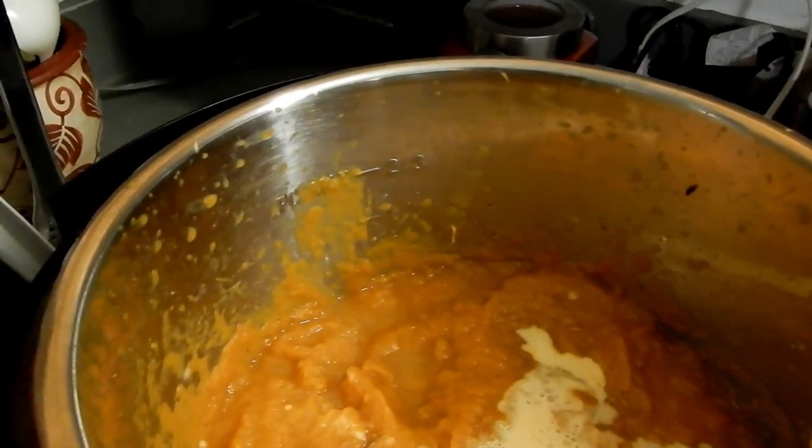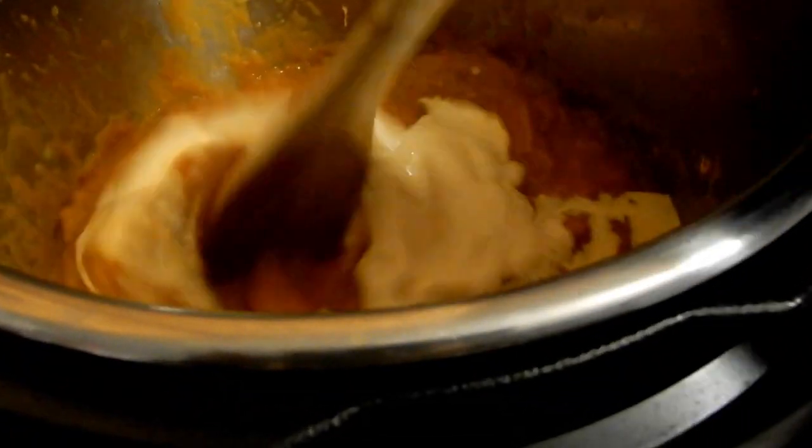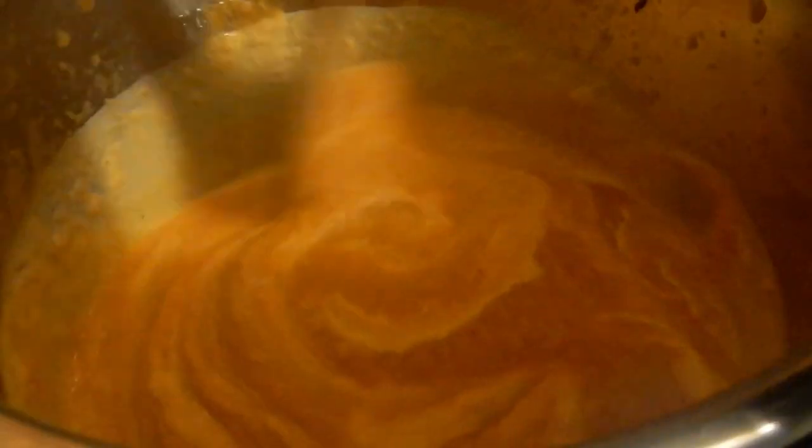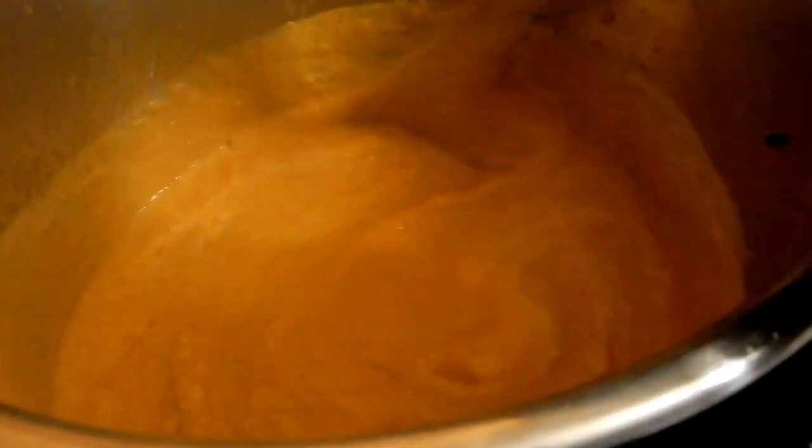My toddler who's 14 months old eats this soup — she does not like to eat anything at this point in life, but she will eat a whole bowl and ask for more. My husband loves it too. I hope this was helpful — it's an easy, quick recipe.